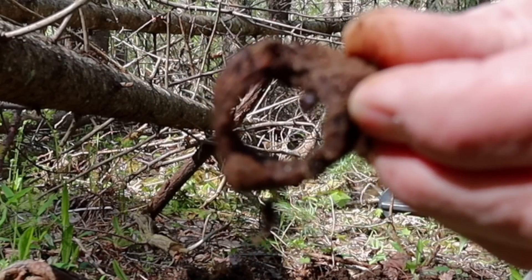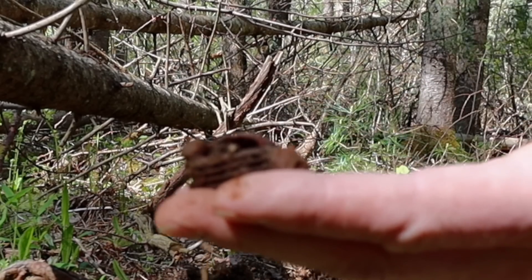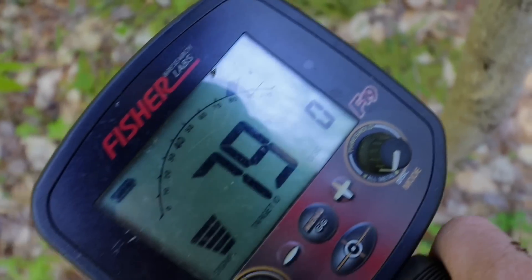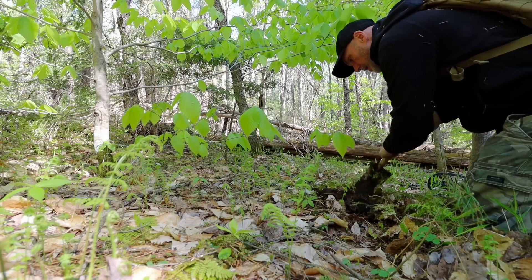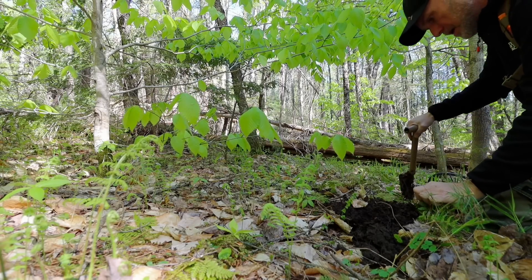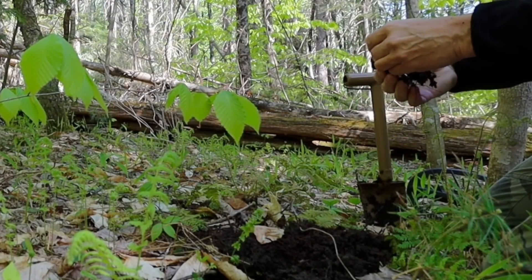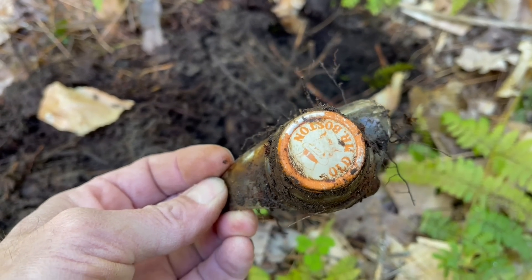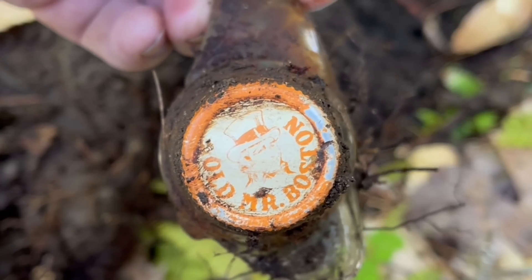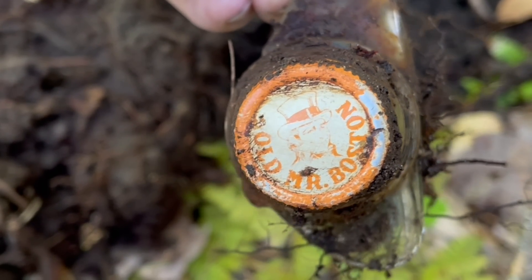No idea — round, threaded externally. It sounded really good. Well, it's cabin junk, but it's the top of a bottle as you can see. That's a cap I've never seen before — old Mr. Boston. So that's kind of neat.